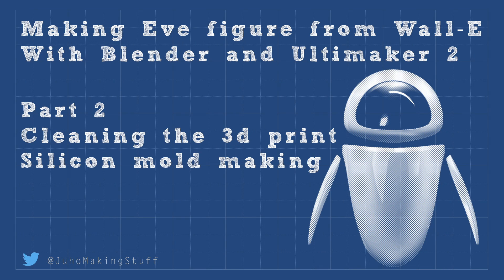Hey guys, this is Juho Making Stuff and welcome to the second part of making E-Figure. This time we are doing some post-processing to the 3D print. We are using car body fillers and sanding paper to make it as smooth as possible. And lastly we are going to check out how to do a silicone mold. I haven't done it before, so let's see what happens.